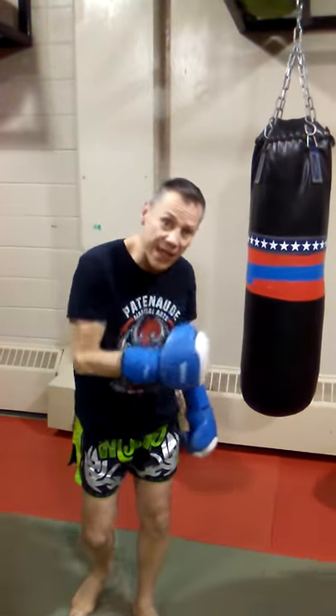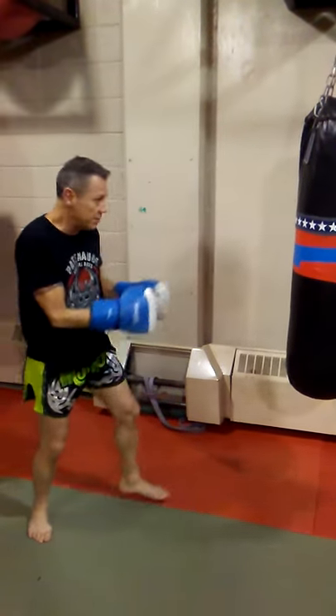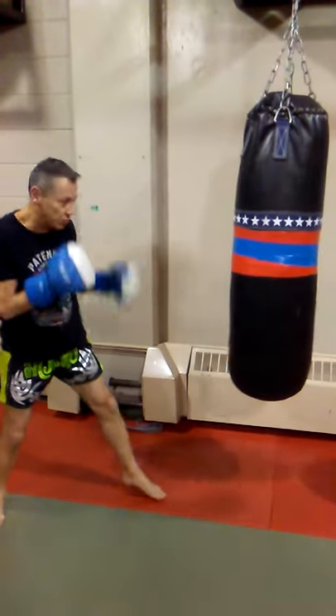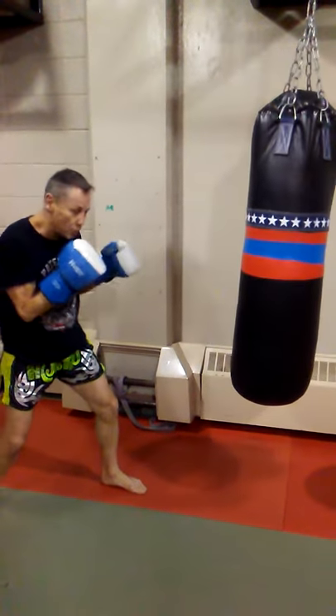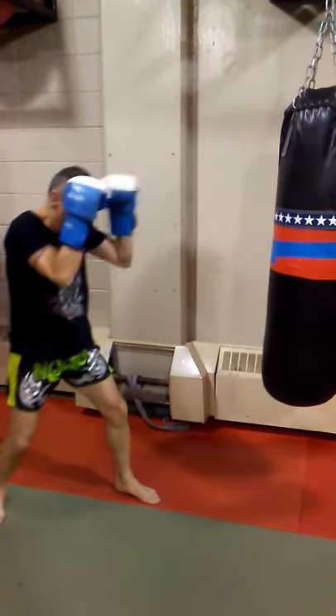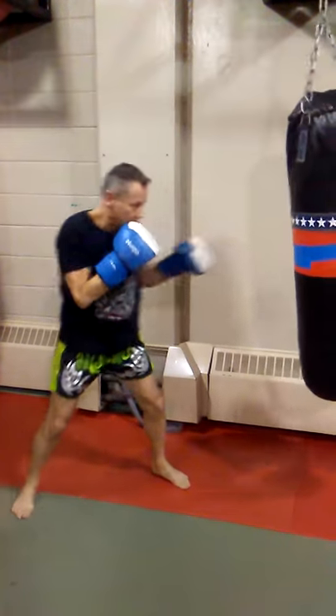Robert, this time I'm going to explain the jab on the end of the back. Because sometimes when you do a jab, you push the back. You've got to snap the jab. Because you've got footwork — keep your hands on it. And jab.